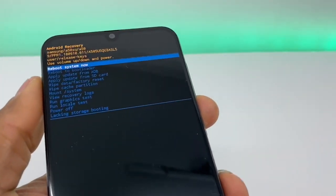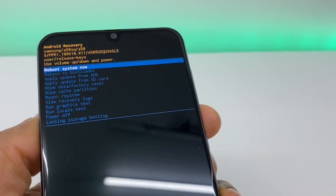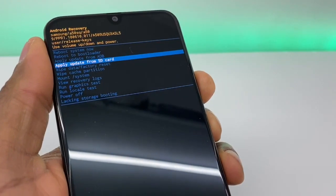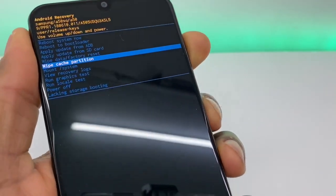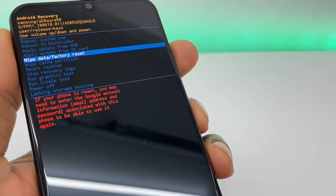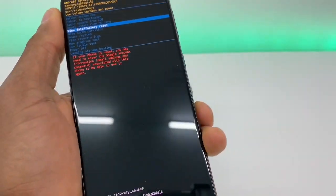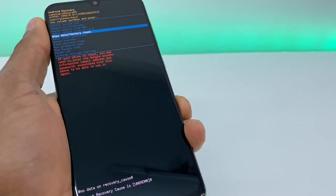Right here, as you can see, we have different choices. What you're going to do is go down using the volume down button to 'Wipe Data / Factory Reset.' Once you have that option selected, hit the power button once.